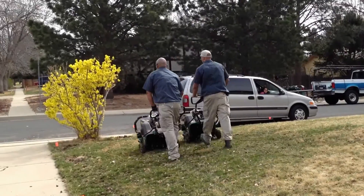Your lawn is a living organism that needs oxygen in both its upper part and its lower part.